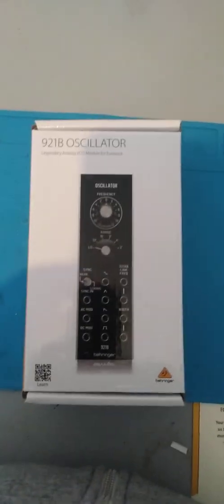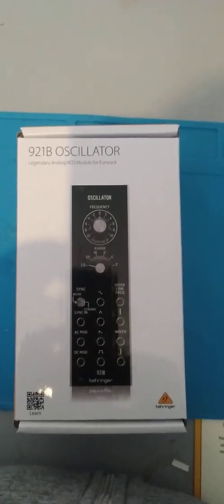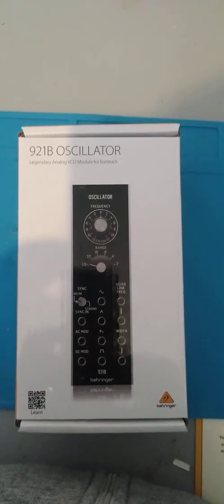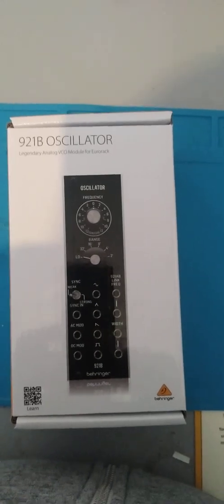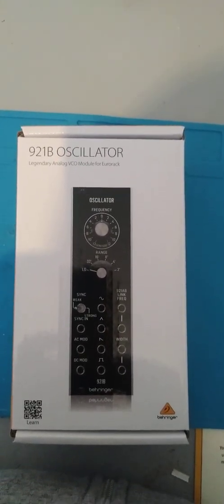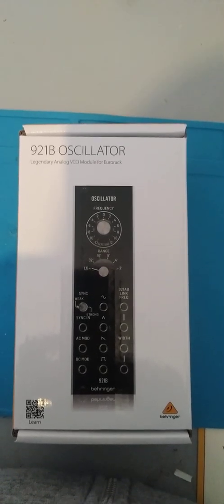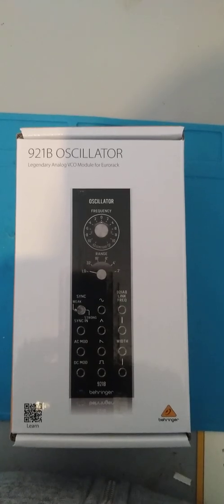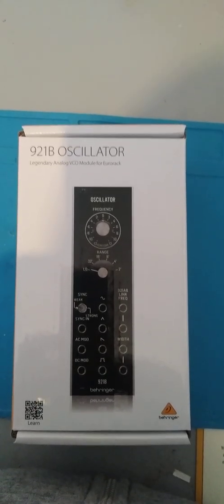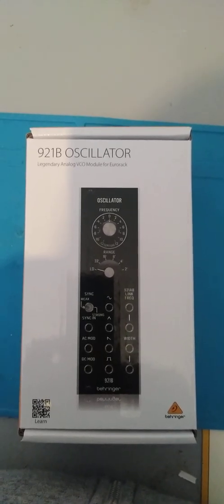Alright guys, I'm back. This one is the 921B Oscillator, part of my new System 55. I'm going to be doing it bit by bit, piece by piece — Rome wasn't built in a day.